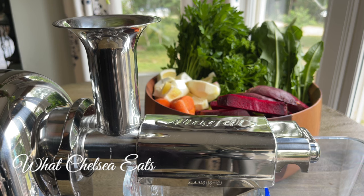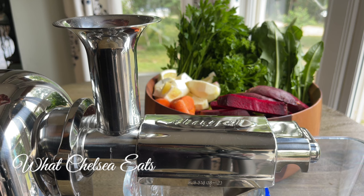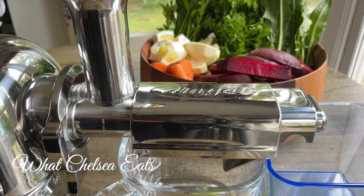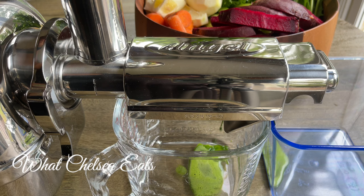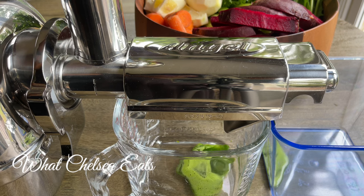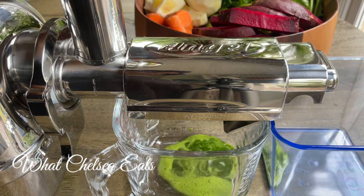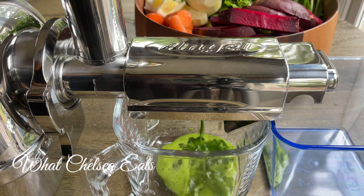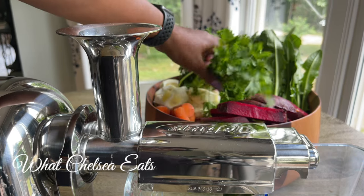Let's make this healing juice. I've got parsley — both flat leaf and curly parsley. You can see how the greens just get sucked down into the juicer. This juicer is made for juicing leafy greens and vegetables. You can buy a fruit attachment for it, but the purpose of this juicer is to make potent healing juices.